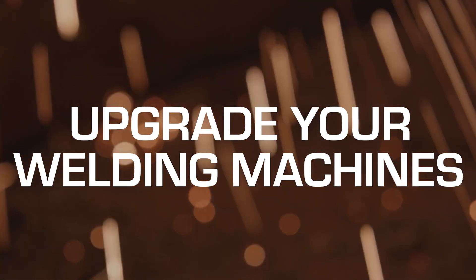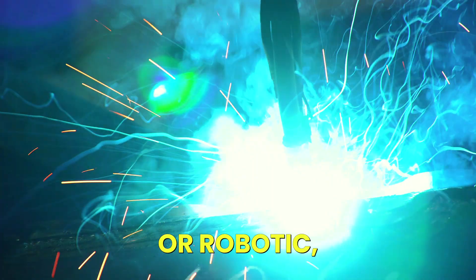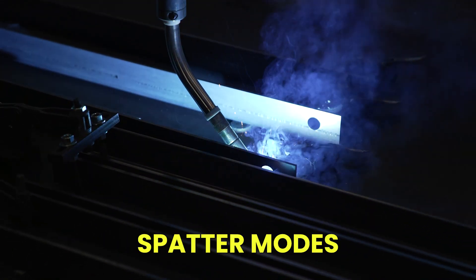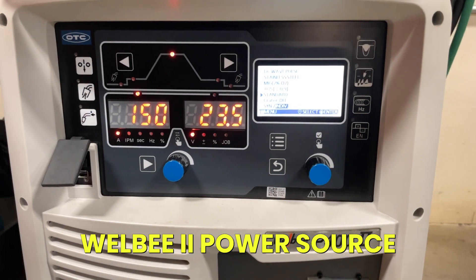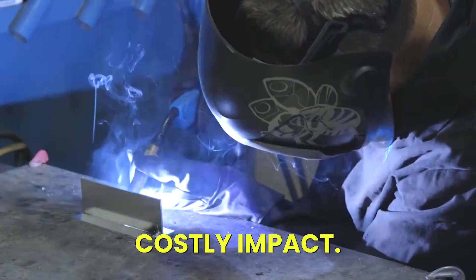Tip 3: Upgrade your welding machines. Ever consider that your welding machine, whether manual or robotic, could be causing the problem? Consider welding machines with special features such as ultra-low spatter modes to minimize or virtually eliminate spatter. The advanced technology in the OTC Daihen Welbee 2 Power Source is focused on spatter reduction because of its costly impact.